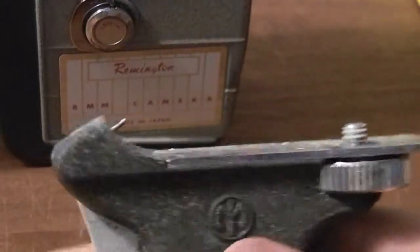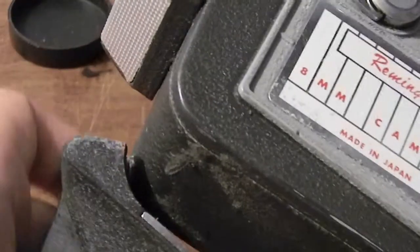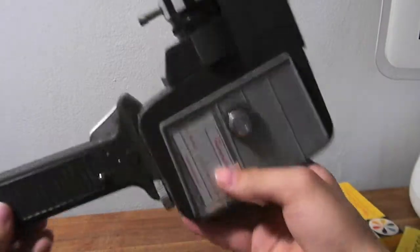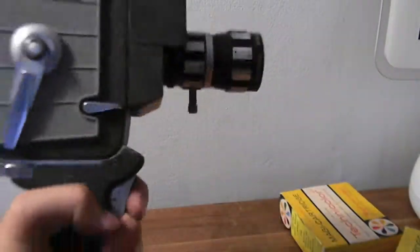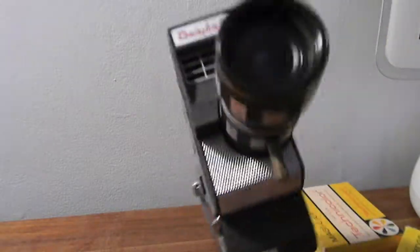It also came with this pistol grip. I'll put that on really quick — you have to line up the pin into the hole. Okay, here we go. We've got the pistol grip on — looks like some sweet alien laser! When you pull this trigger, it activates the shutter up there.